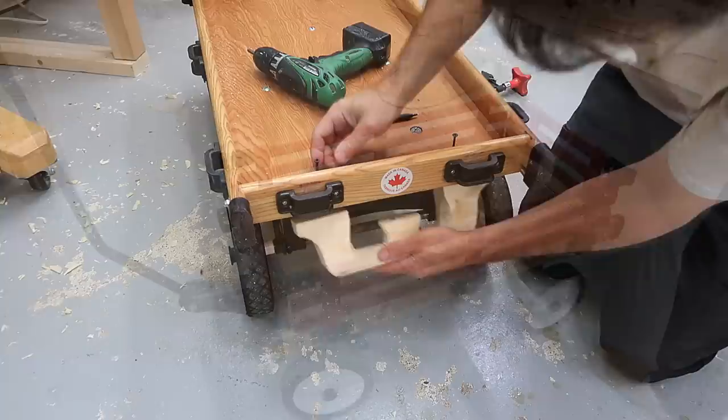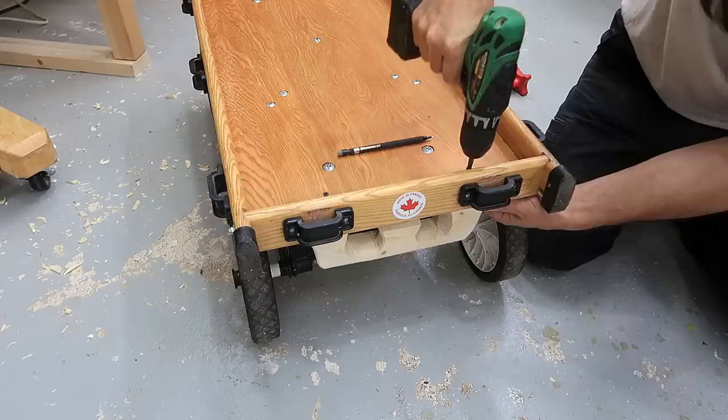I've got one more addition to this wagon — it's this thing here. It's a trailer hitch. That way the kids will be able to make a train out of the wagons. We want to be able to make a train, we're going to make a train.